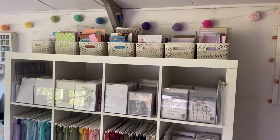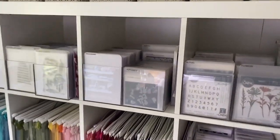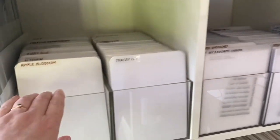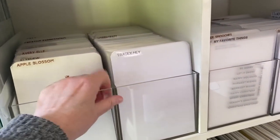This next video in the series showing you around my craft studio is going to concentrate on how I store my stamps and dies. I've already mentioned the containers I use - these were from Muji.